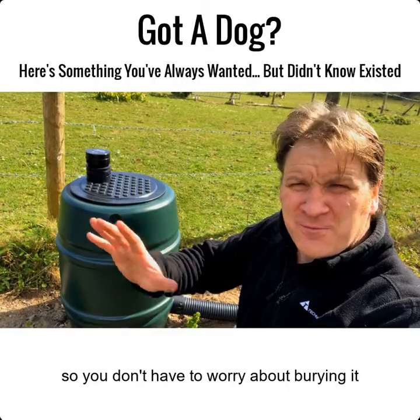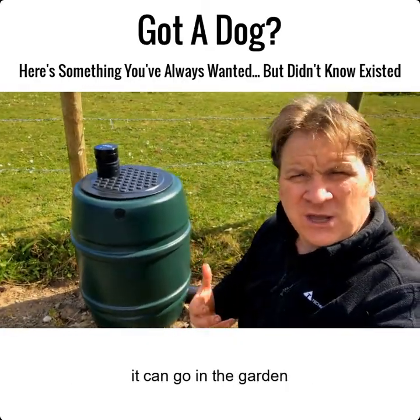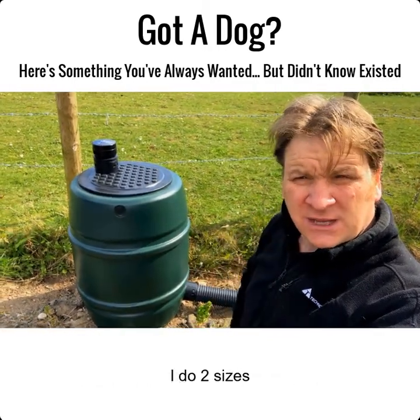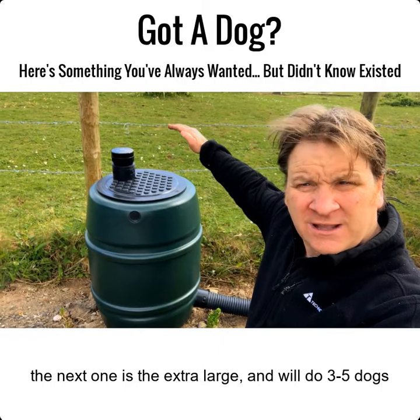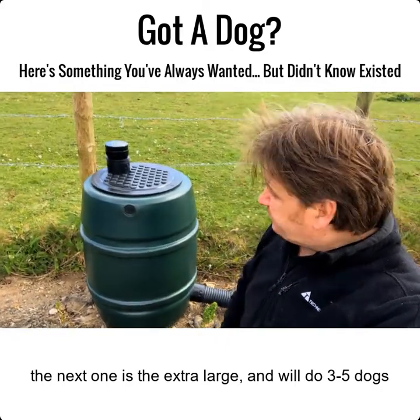This is an above-ground septic tank, so you don't have to worry about burying it. It can go on the lawn, in the yard, in the garden — it doesn't matter, it can go anywhere. It's light, it's strong. I do two sizes: this is the large, which does one to three average-size dogs, and the next one up — about that tall and about that wide — will do three to five dogs.